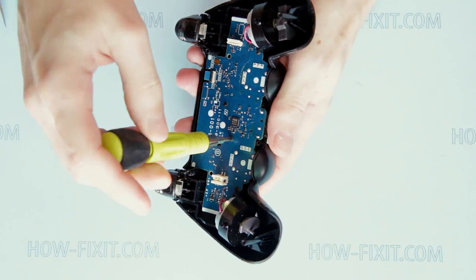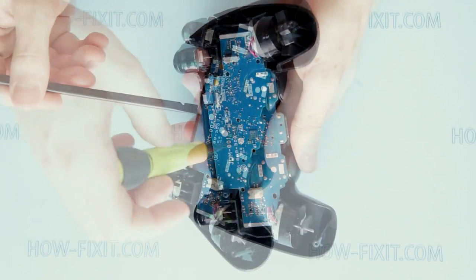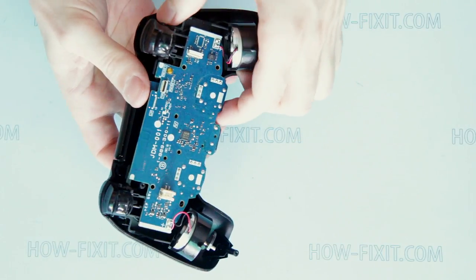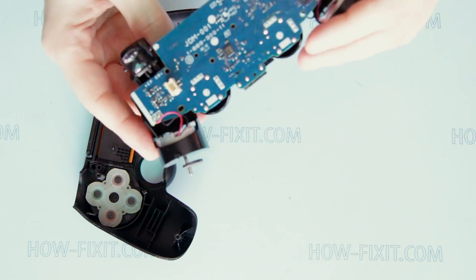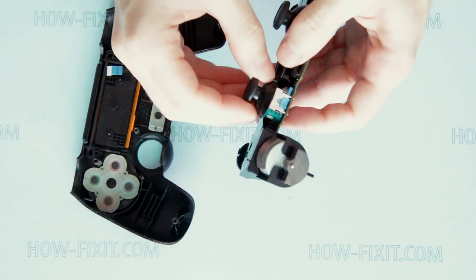Remove the screw that secures the mainboard. Remove the touchpad cable. And now the mainboard can be removed. Now the sticks can be removed or replaced.